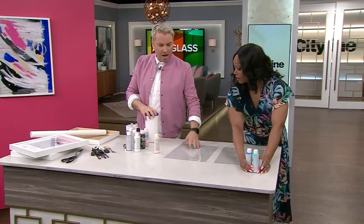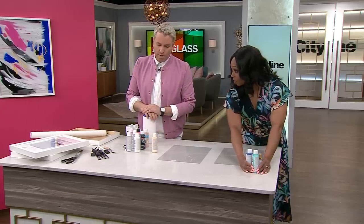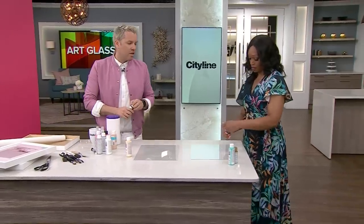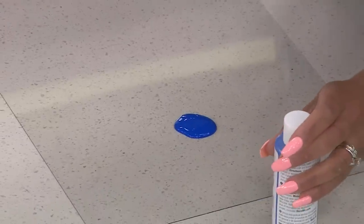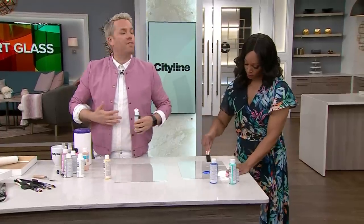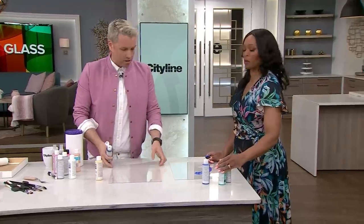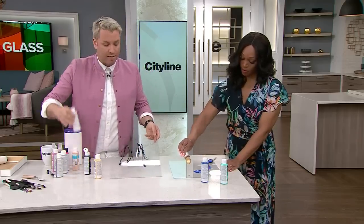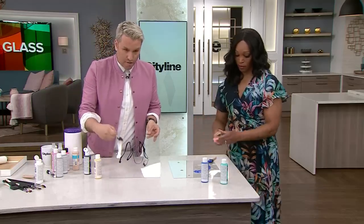Acrylic paint is water-soluble, so if you make a mess it's easy to clean up. Get your colors coordinated — I'm going to use these three, plus some yellow and black. The only rule — and I used to teach kids art — is there are no rules! When you're doing art, you're supposed to have a feeling. Are you feeling happy? Feeling angry? Make it work in your paint. You can do almost anything from splattering to working with paint brushes — just go to town.